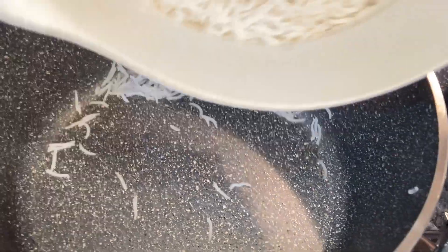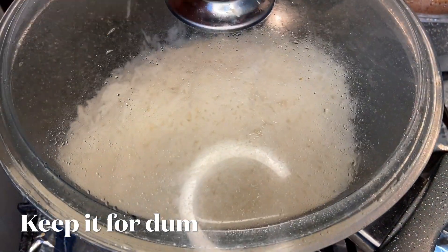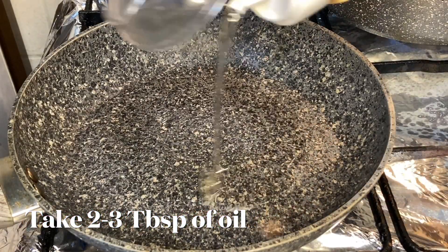Now strain it and remove the bay leaf. Transfer the strained rice to the cooking pot and keep it on dum for about four to five minutes on low flame.